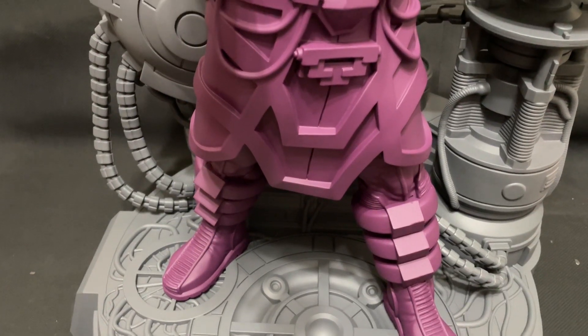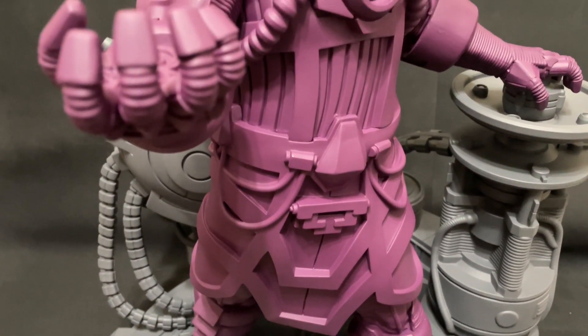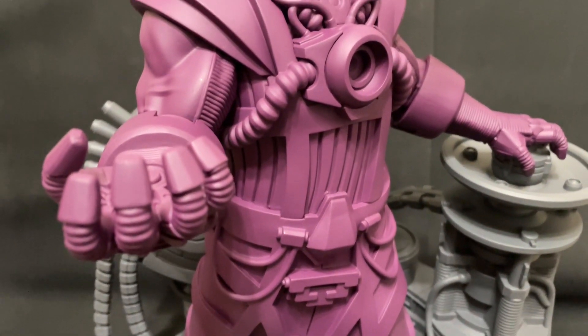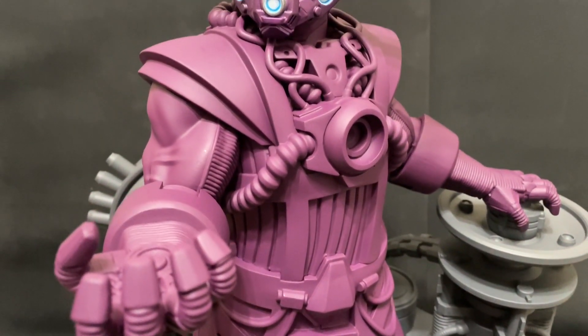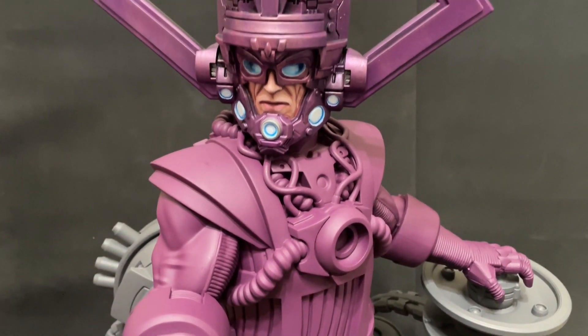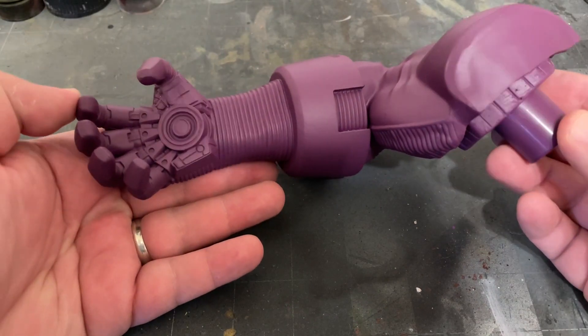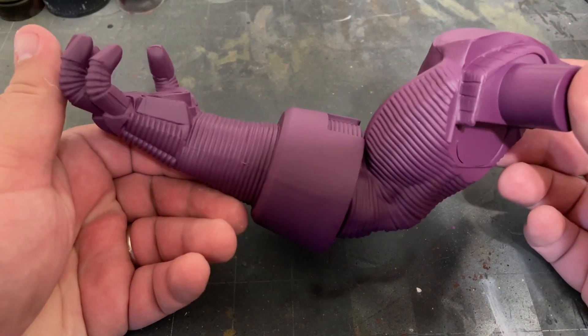Hey there True Believers, and welcome back to Mike Meeple's Painting Poorly Miniature Painting Tutorials for Marvel Zombies Bikemon Games. Today we're continuing our painting tutorial series on how to paint Galactus by learning how to paint his detachable living arm. It's maybe not the most exciting subject, but definitely a vital one.